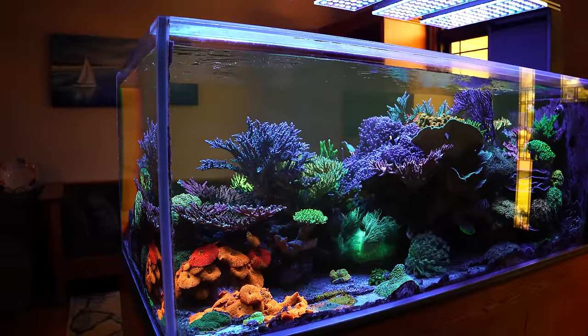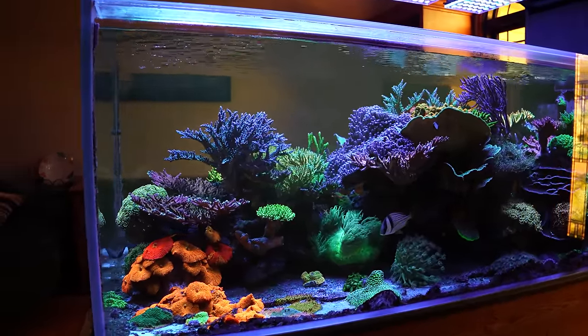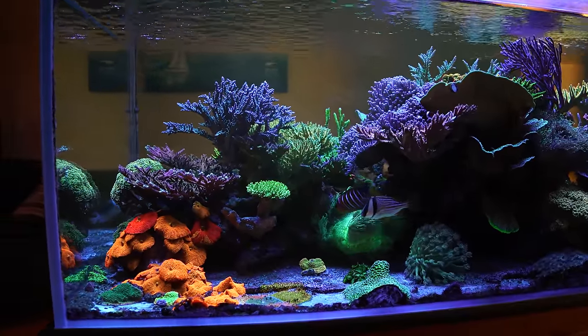It's true what you say — star polyps grow too fast. But about 70% of corals, when they get super happy, they can become aggressive. Look at the Sunset Montipora, look at the scroll, look at your torch, look at your porites, look at the mushrooms. Even a tenuiis acropora — when it's happy it just gets huge, you know?